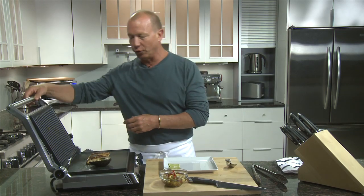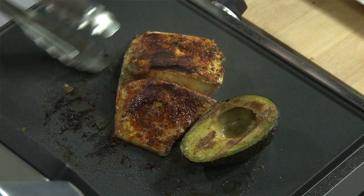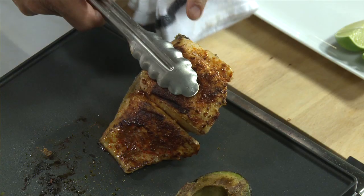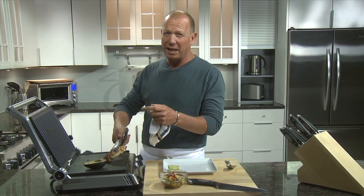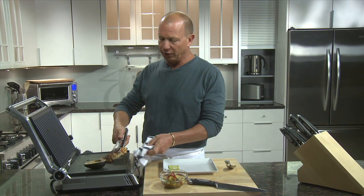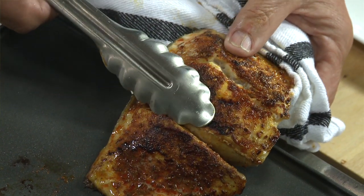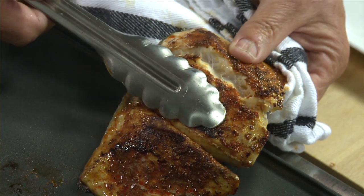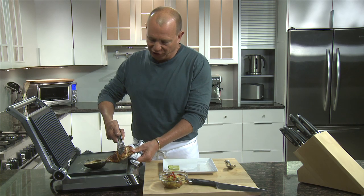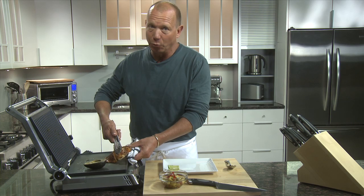One of the things we try to teach cooks in the restaurant is how to test for doneness. We call it the Nick, Peek, and Cheap method, where you actually look into the interior of the fish. With mahi-mahi, fish becomes opaque as it cooks — it starts translucent and turns to opaque. So we manipulate the fish and take a look inside, and we're looking for complete, or almost complete, opacity. Right now it's pretty clear there's still a great deal of translucence, so we need some more time.